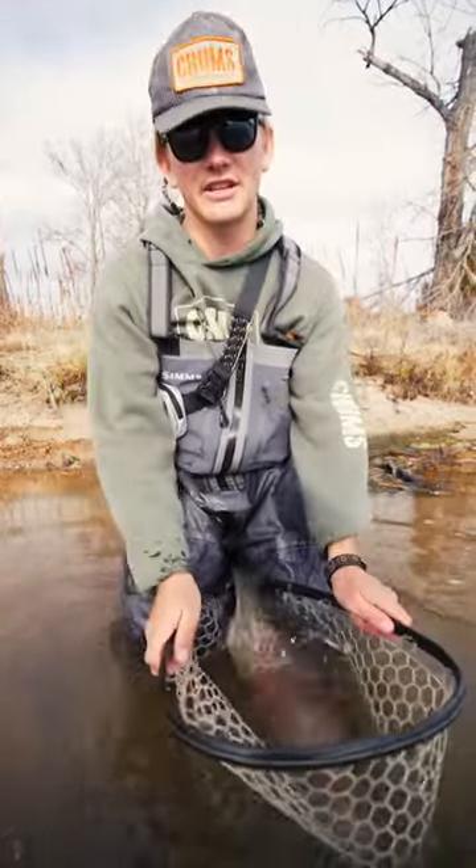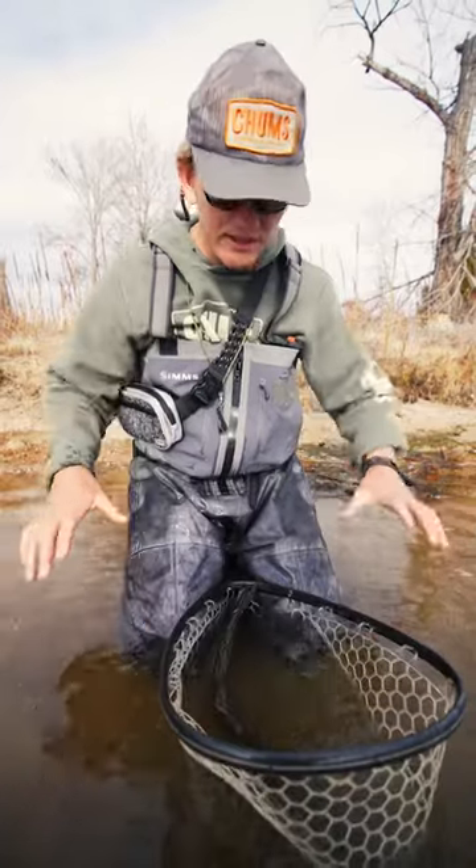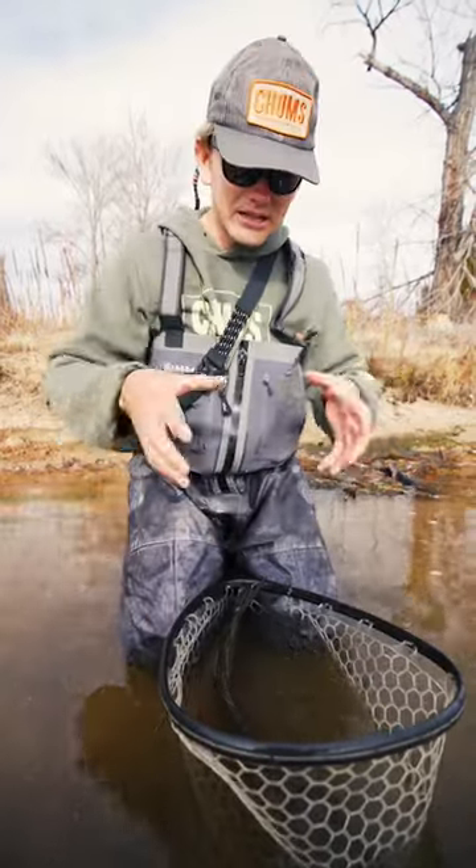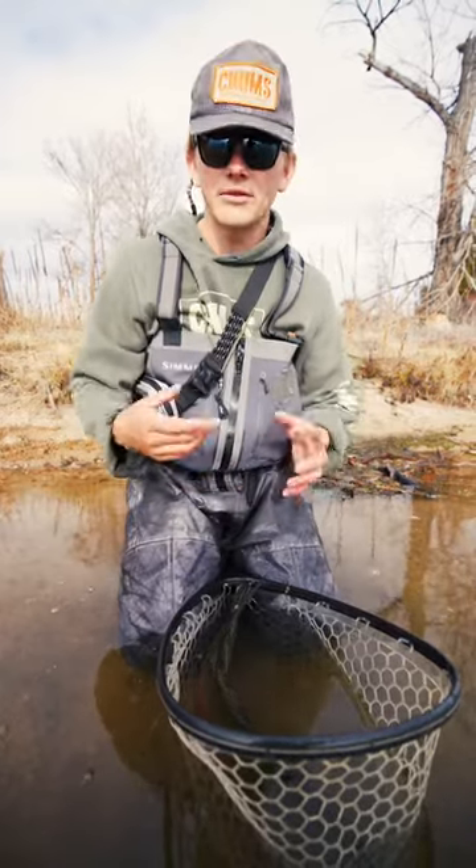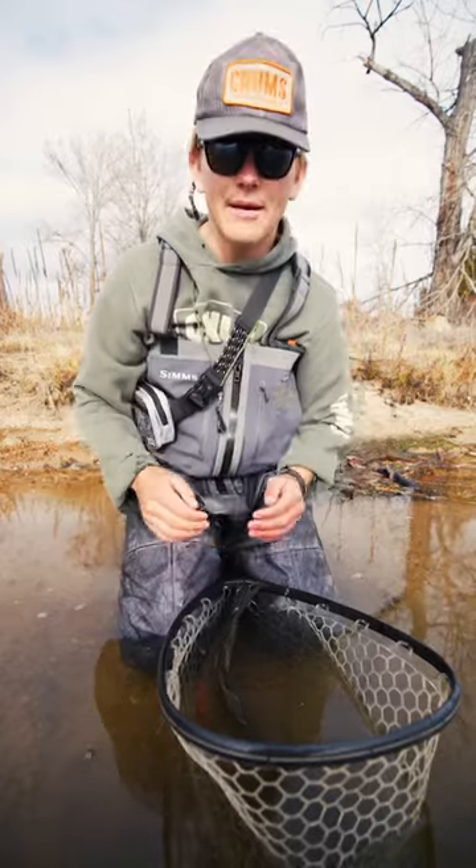I had a bad experience the other day. I saw an angler take his gloves — we're winter fishing here — and he immediately just touched his fish. He never got his hands wet, the gloves were not wet, they were dry. That takes off the fish's slime coat.